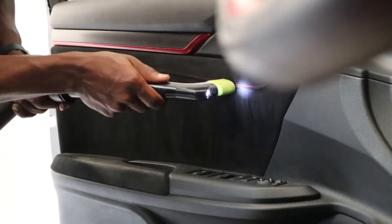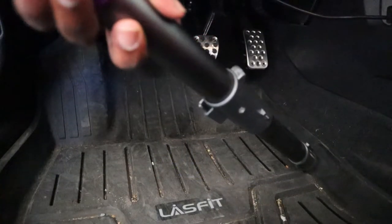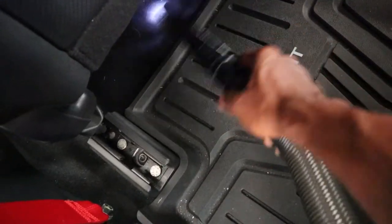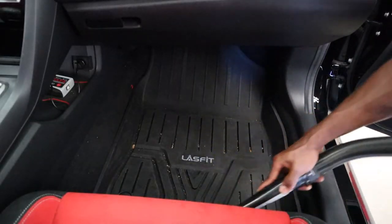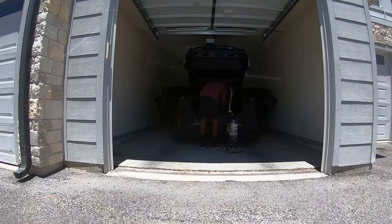But I got a feeling this is gonna work out really well. And before all that, I've got to vacuum out my car and clean most of it. So, I'm gonna get right to it.